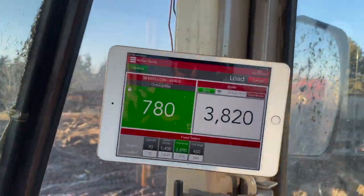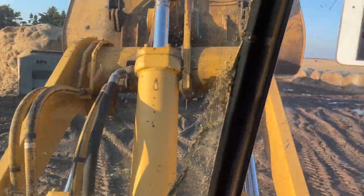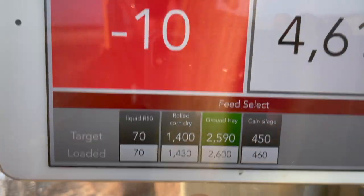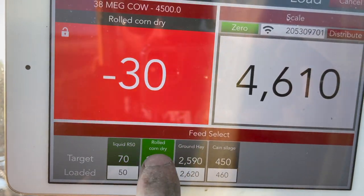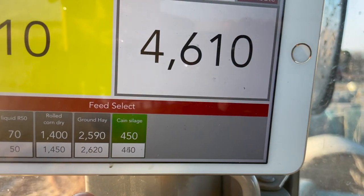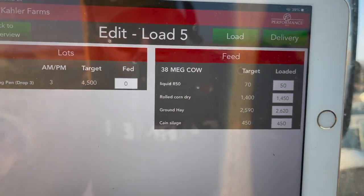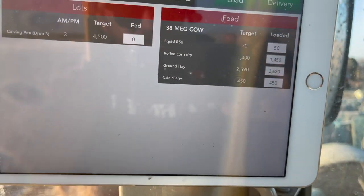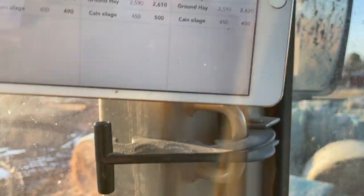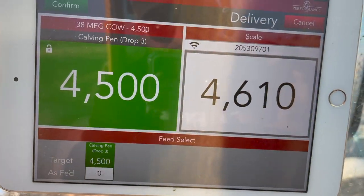It needs 780 pounds — I'll grab that and get it dumped in. Now I'm done loading, I've got all my ingredients in. I'm going to lock the screen, confirm it — and you can see here where you would edit it if you messed something up. Then I go back to the overview, and when I get out to the field I click my load, hit 'delivery,' and there we go.